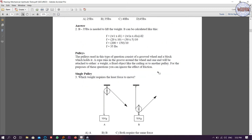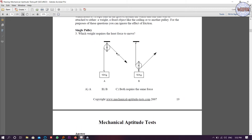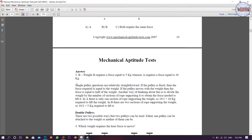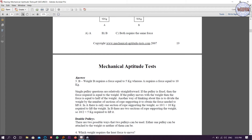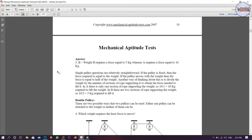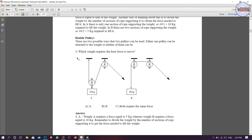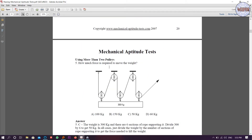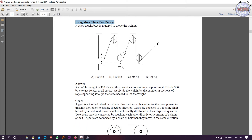Now moving to pulleys. For single pulleys, the question asks which weight requires the least force to move. There is a 10 kg weight shown. The answer is that option B requires force equal to 5 kg to move a 10 kg weight. Single pulleys are very easy; double pulleys are a little more difficult. You can see the examples in the PDF, and there are also problems using more than two pulleys which are more difficult.